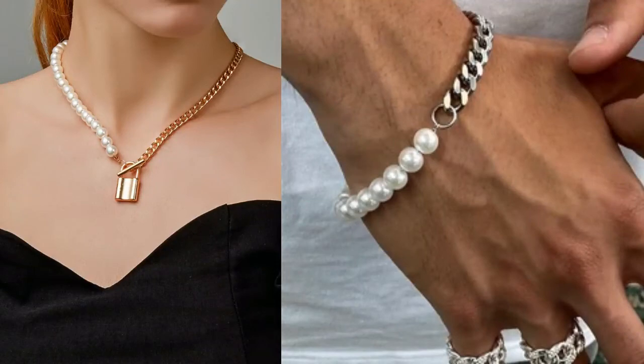Hey, what's going on, my fellow jewelers! Today we are taking necklaces I probably would never wear into something I would love to wear. We're taking this old pearl necklace — super old, not my style. I know pearls are in, but I want to make something I would actually wear. There's a new trend of half pearl, half chain necklaces or bracelets.